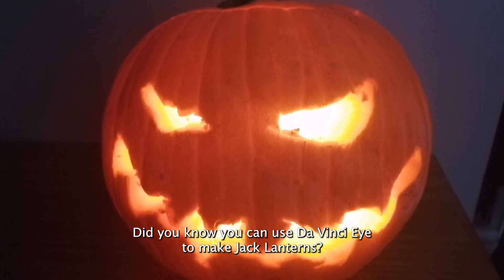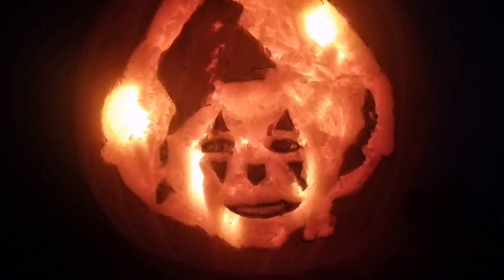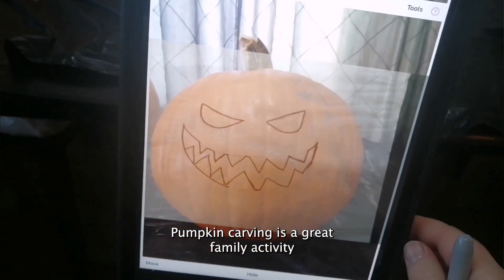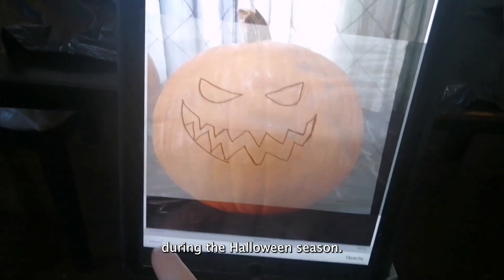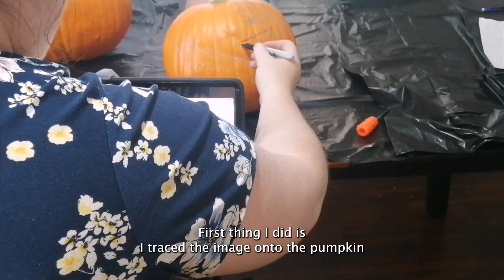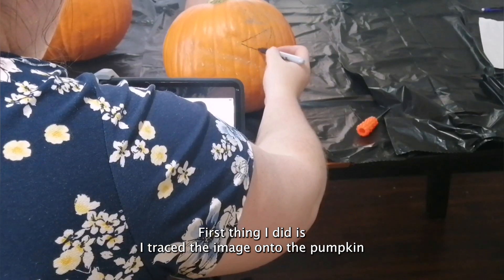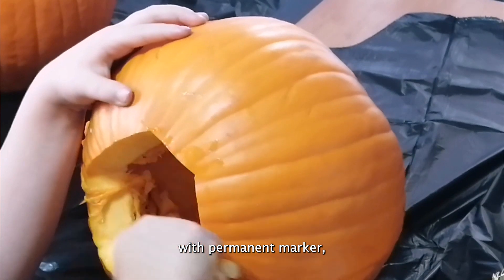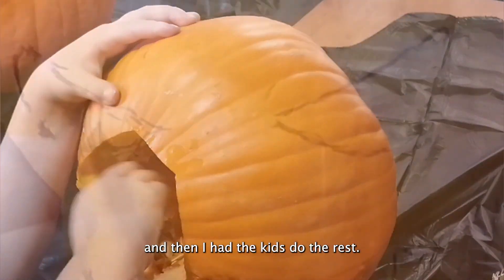Did you know you can use DaVinci Eye to make jack-o-lanterns? Pumpkin carving is a great family activity during the Halloween season. First, I traced the image onto the pumpkin with a permanent marker, and then I had the kids do the rest.